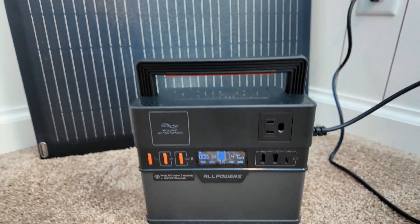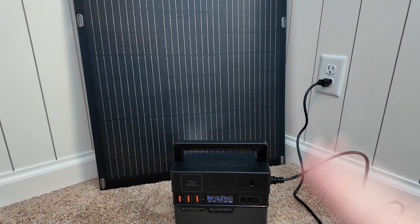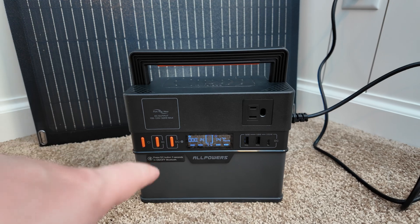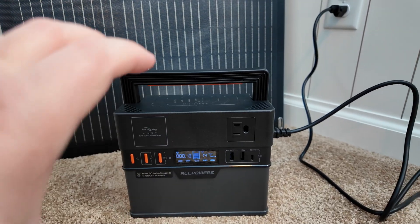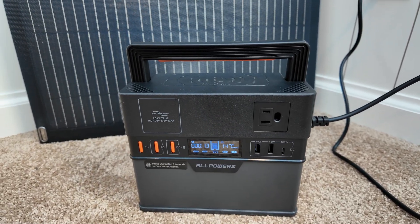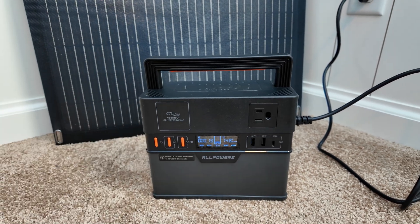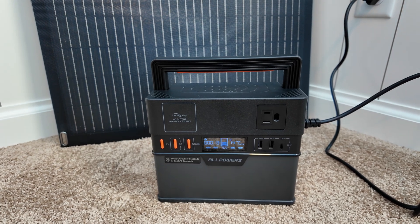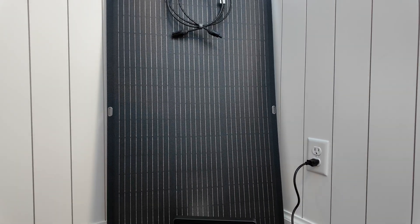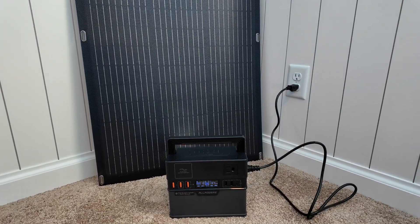If you need mega power on the go for your portable electronics, you really can't beat this little guy. The All Powers S300 Plus and the 100-watt flexible solar panel are my two most-used ultra-portable devices in my collection at this point. All Powers has really knocked it out of the park on this one. I know some will complain about it not having lithium iron phosphate chemistry, but for a unit targeted at ultra-portable use, the standard NMC chemistry makes a lot of sense for the weight savings. This isn't something I'm cycling every day to run my house — it's for quick portable power when I need it.